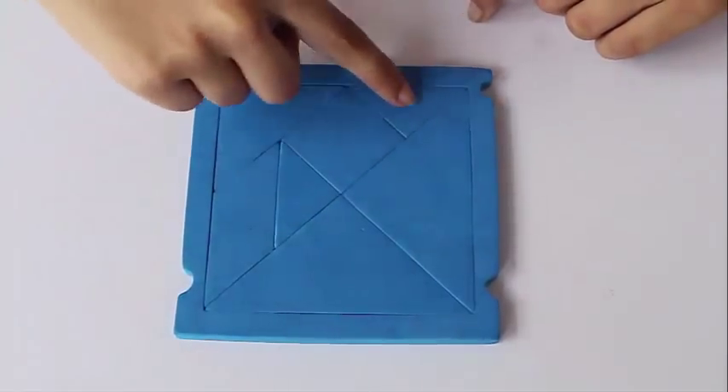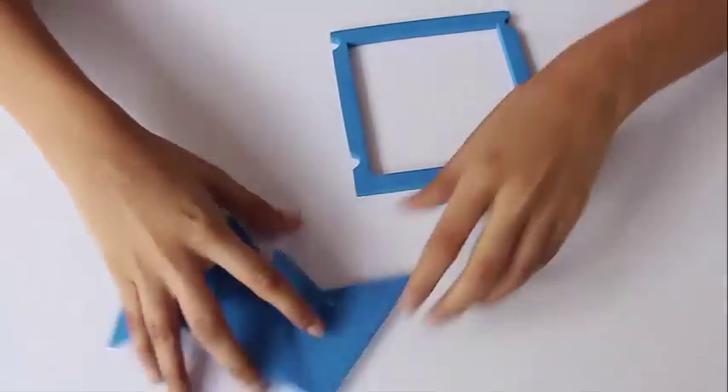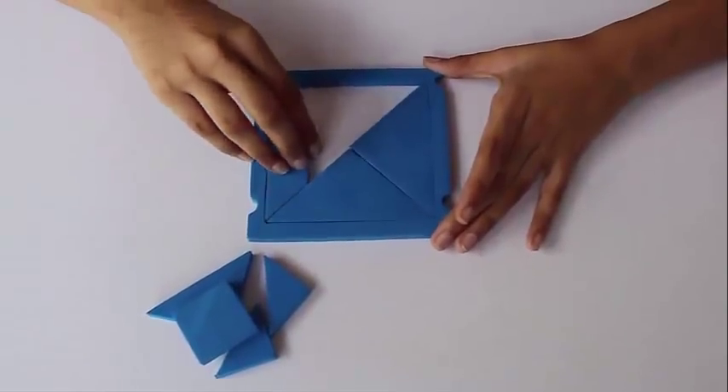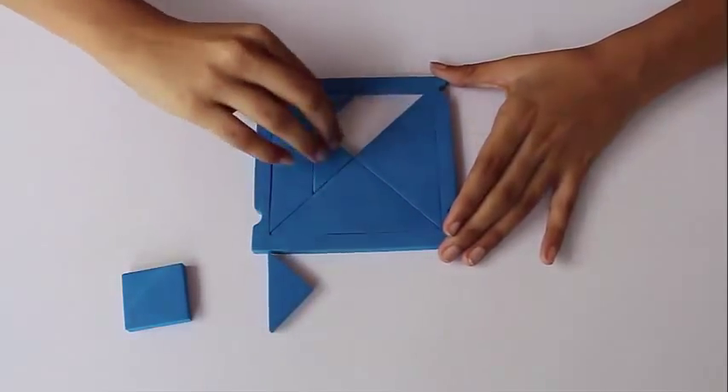Here are these seven pieces cut from a rubber sheet. The first puzzle is to remove the seven pieces from the square and put them all back into the square — which is often not so easy to assemble.